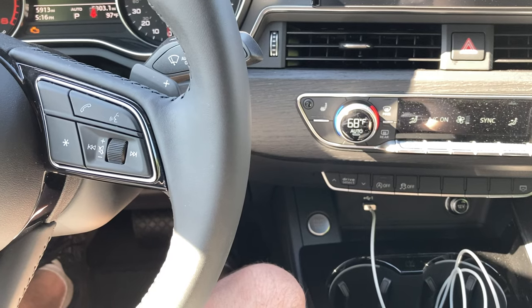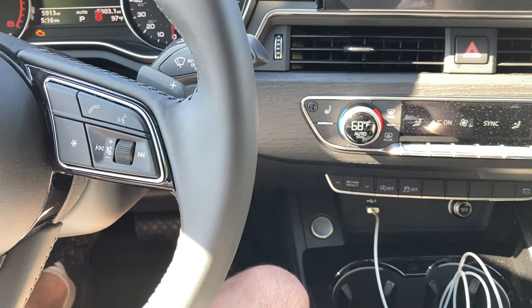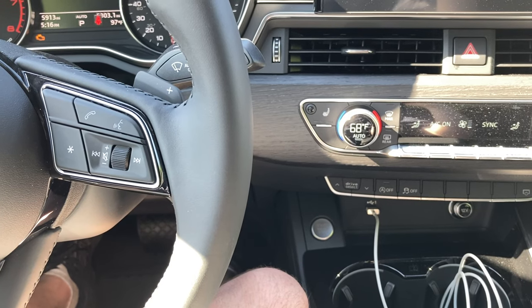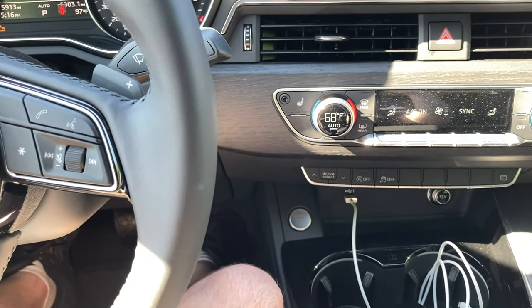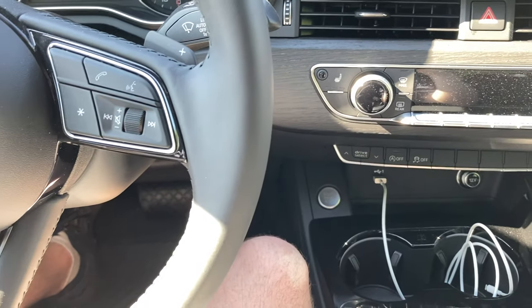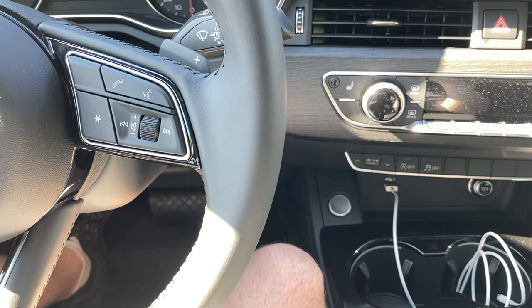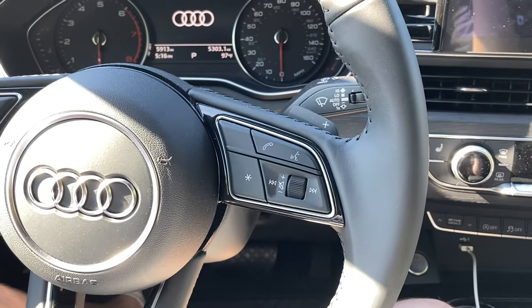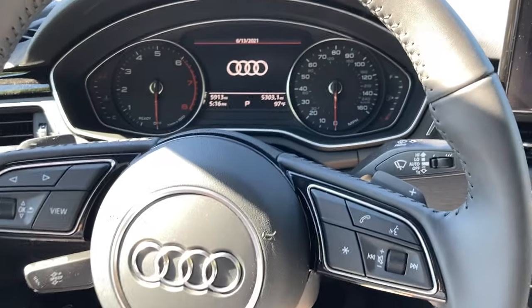It's a quick system to fix any bugs you have in drivability at low speed, especially if you have hesitation from the transmission. What I'm going to do now is turn off the ignition and then remove my foot from the accelerator, and now I'm going to wait for about three minutes.